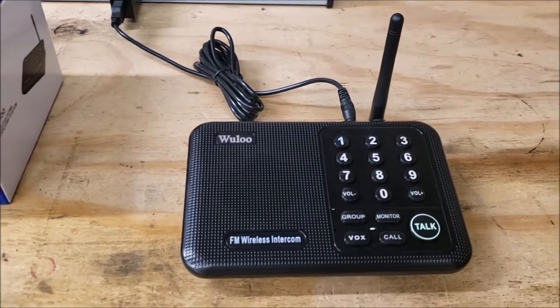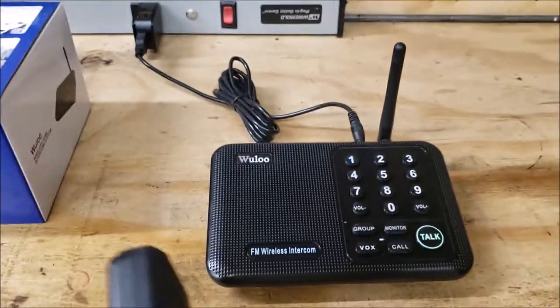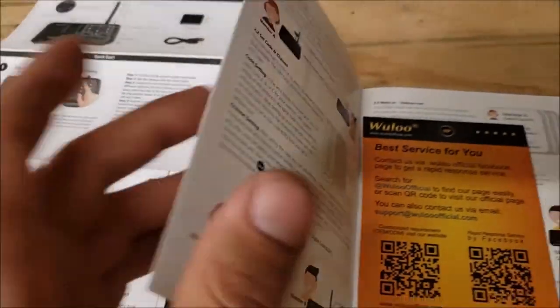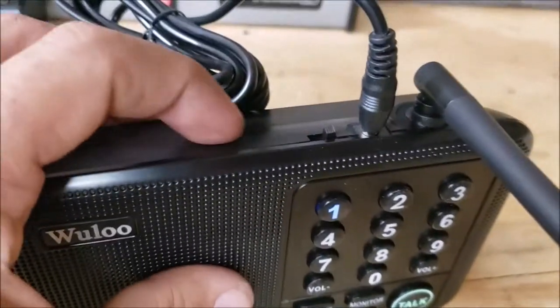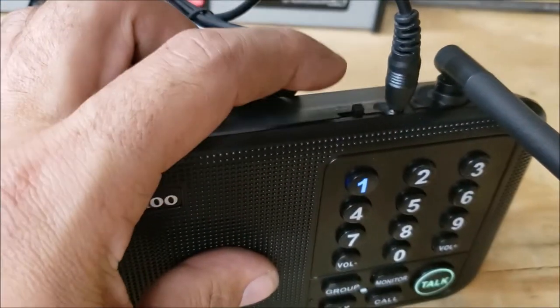One great thing is they are compatible with each other as long as you set everything properly. Inside the owner's manual — which comes with a quick start guide explaining everything — the owner's manual is more in-depth. It covers all your different frequencies and the codes for talking on different channels. There are different codes.